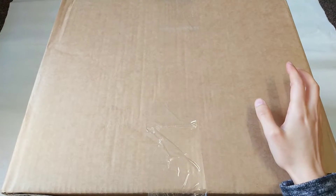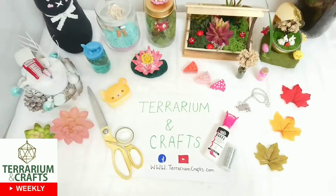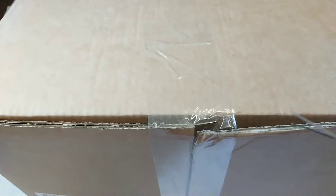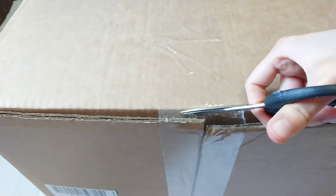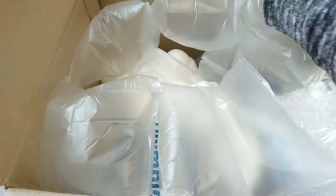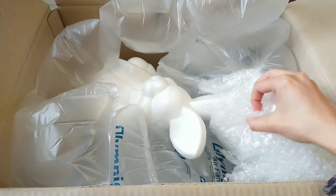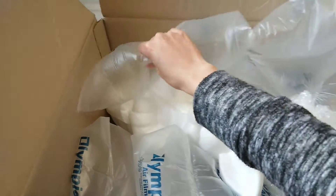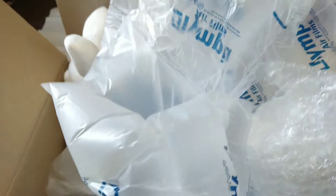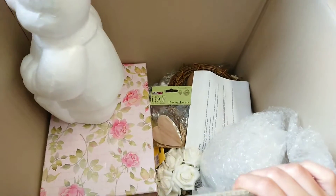Let's do this! Time to unbox this crafty haul. This is my hobby craft order that I made from the sale. Let's see what we've got — so first off I've got lots of packaging. Basically you have a box of packaging and then a few items.